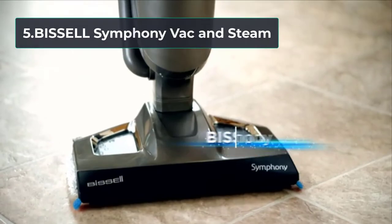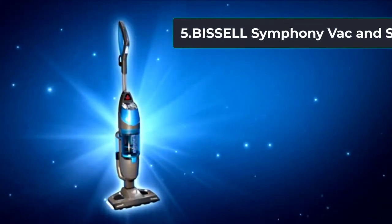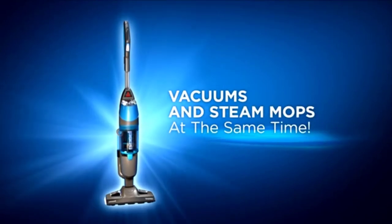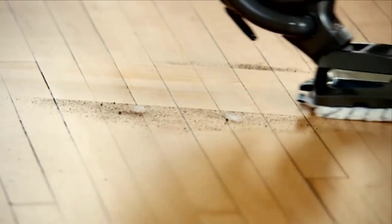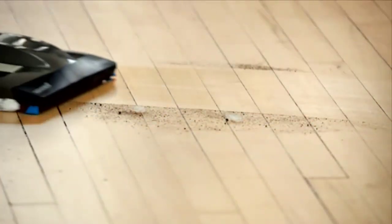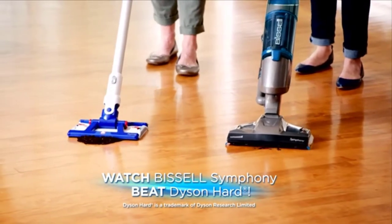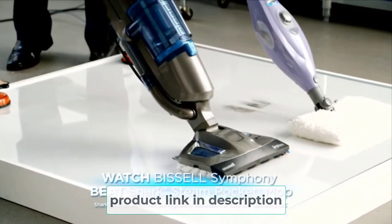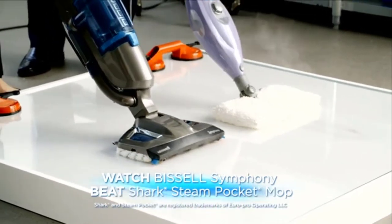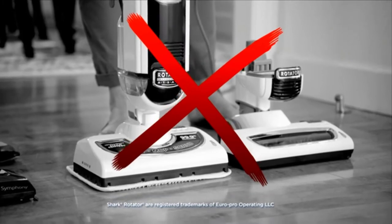At number five: the Bissell Symphony vac and steam. For an option that won't require the purchase of a cleaning solution, the Bissell Symphony vacuum mop combo sanitizes floors with steam using just water to eliminate 99.9% of germs and bacteria on bare floors. The dry tank technology pulls dirt and debris directly from floors into the dry tank, while the machine simultaneously steams via the 12.8-ounce water tank.